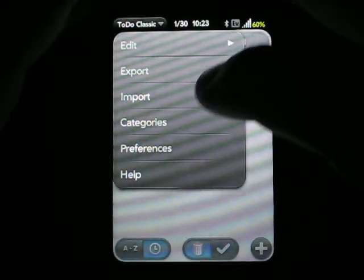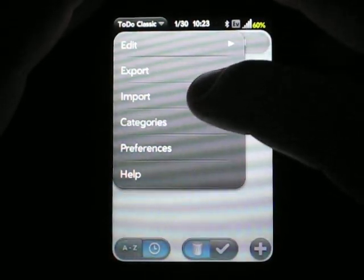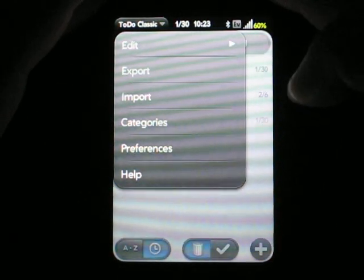Up in the menu, we've got export and import, so we can export to a file for backup, or we can later import that file just in case something goes wrong.